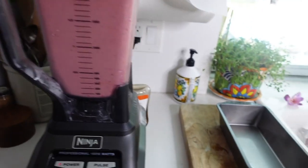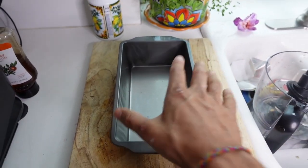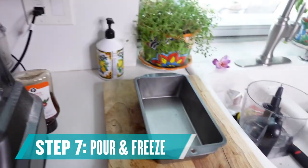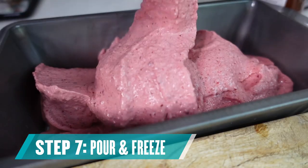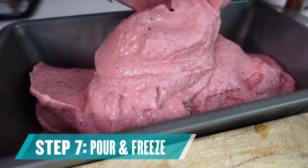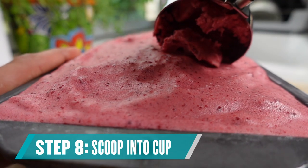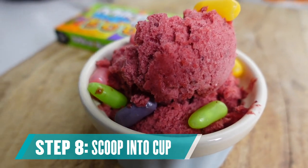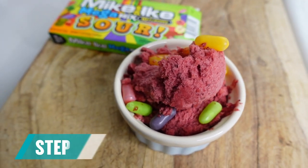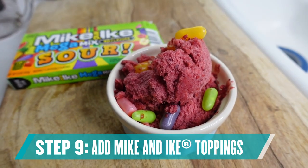Once we're done blending, grab yourself a meatloaf tray or some kind of baking tin — we're using a bread tin here. Pour it in and freeze it for about three to four hours so it's nice and icy. And bam, there you have it! We just topped it with our little Mike and Ike sour candies on top.